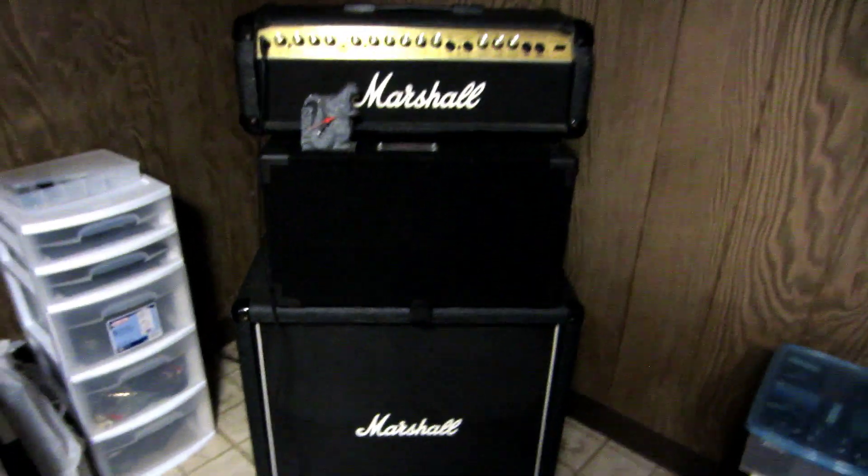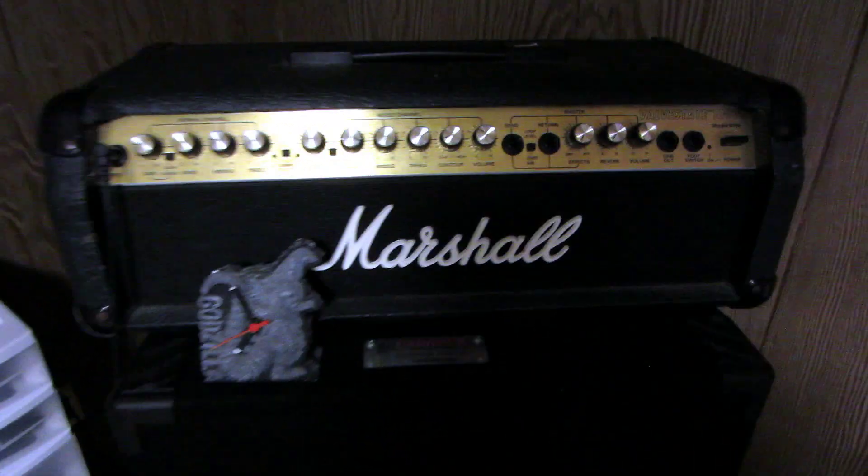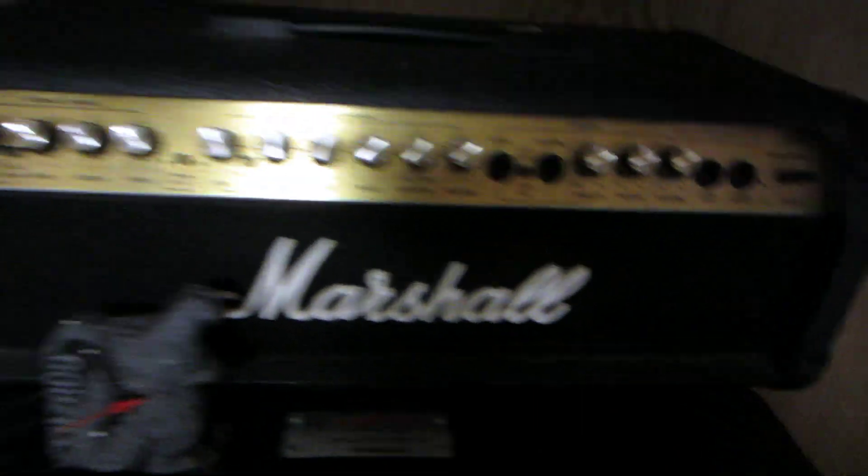And then here is the 8100 ValveState Marshall head. It's a solid state. I believe this is the same one that Chuck used for Death, but I'm not 100% sure on that.